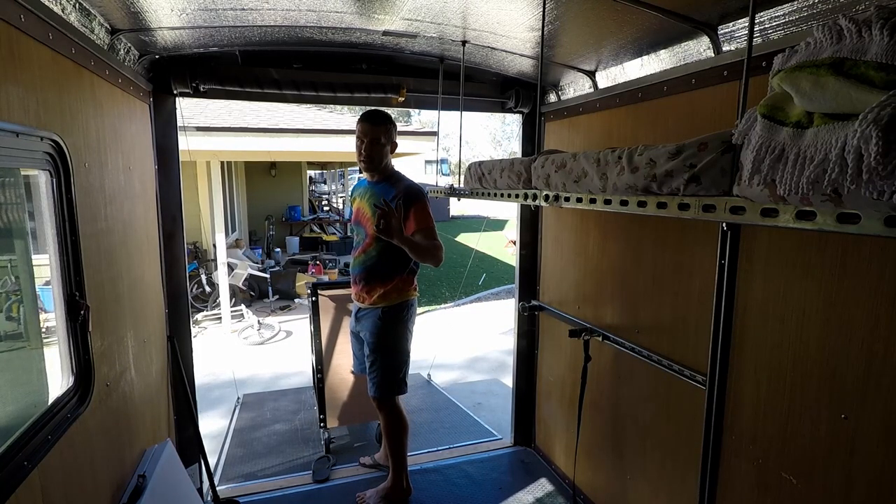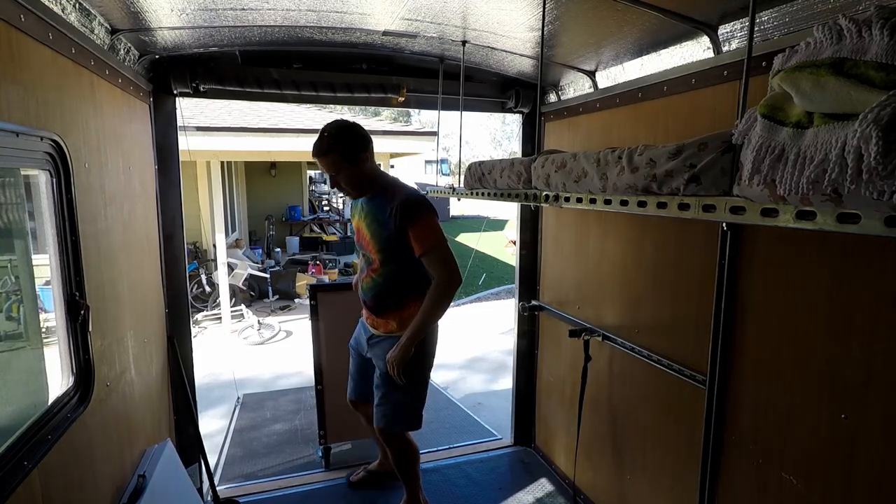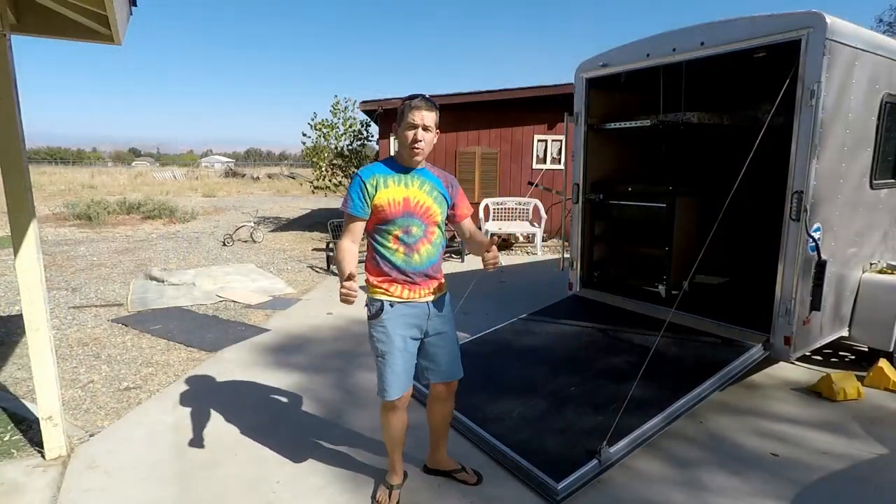Ow — flip-flops aren't always the best thing to do this sort of thing in. Ran over my foot. Use caution. And we're ready to go.